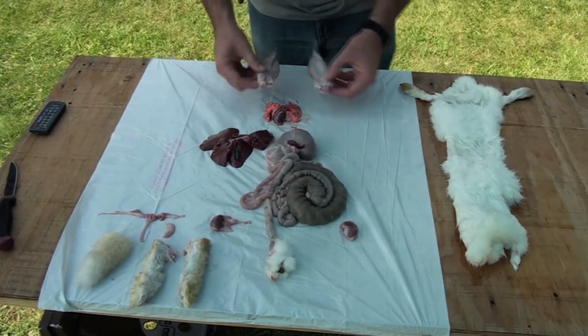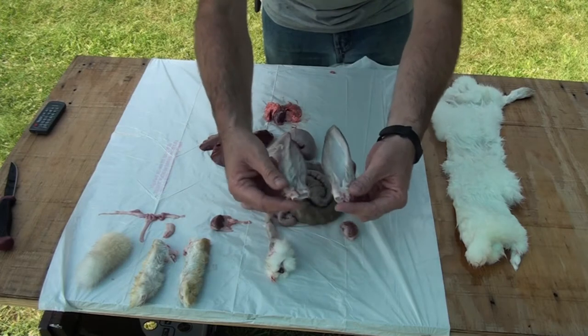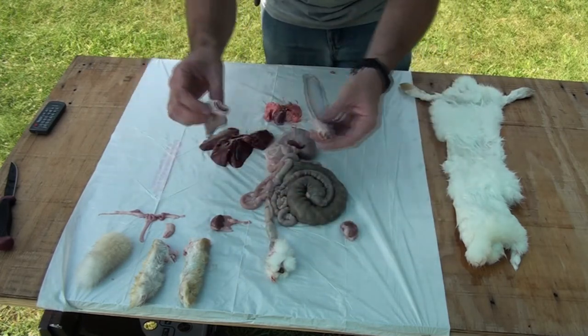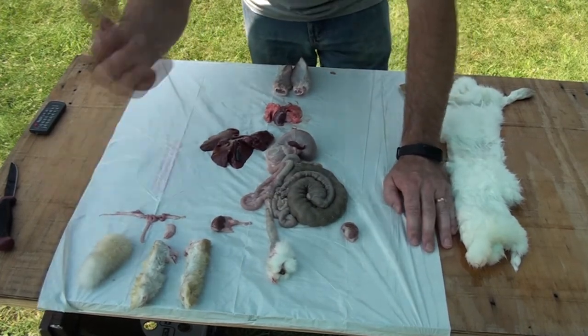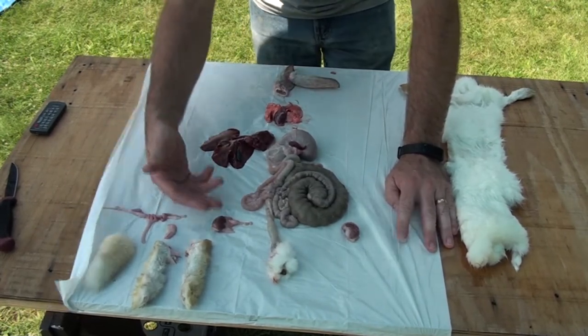The first things we've got up here are the ears. Why would you go ahead and keep the ears separate? The ears can be good for dehydrating and using as dog treats. Another thing that can be used for dehydrating and dog treats is the heart and lungs, the liver, and the kidneys.